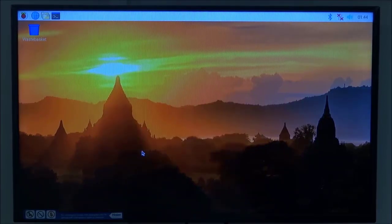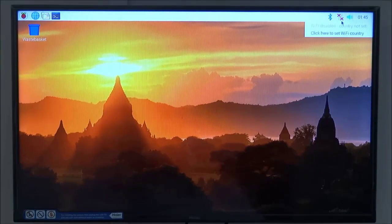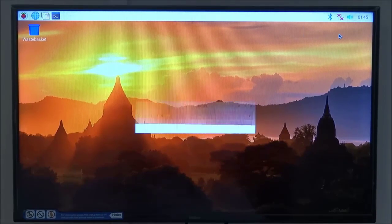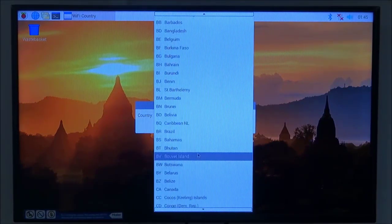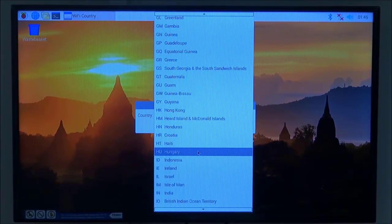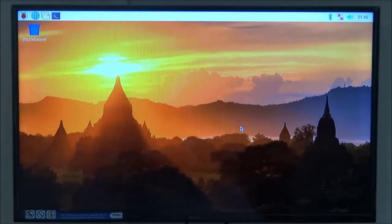The first thing to do is look at the upper right corner where there is a network symbol. Clicking on it shows a prompt to set the Wi-Fi country. Before connecting to Wi-Fi, select your country. Click the Wi-Fi country setup option, then from the dropdown menu scroll down and select your country — in my case India — and click OK.